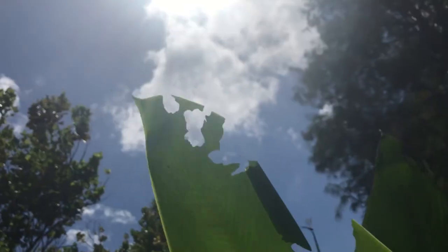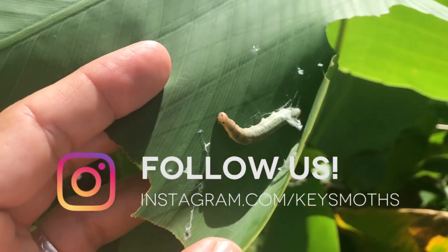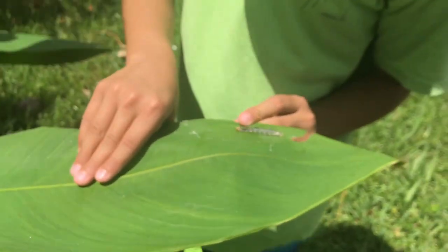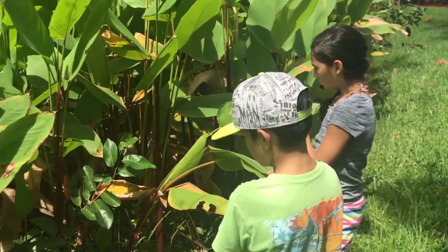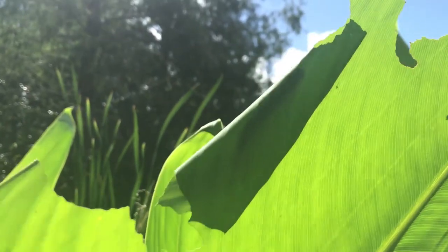Probably the coolest thing about the Brazilian Skipper is the caterpillar. When the egg hatches, the caterpillar immediately creates a tent out of the leaves — most skipper species will do this. They'll cut a piece of the leaf off, fold it over, make a little housing, and seal it with silk. They leave just a little hole for their head to pop out and feed on the leaves right around the outside of their housing. If something flies by, it zips back inside its little tent very quickly.